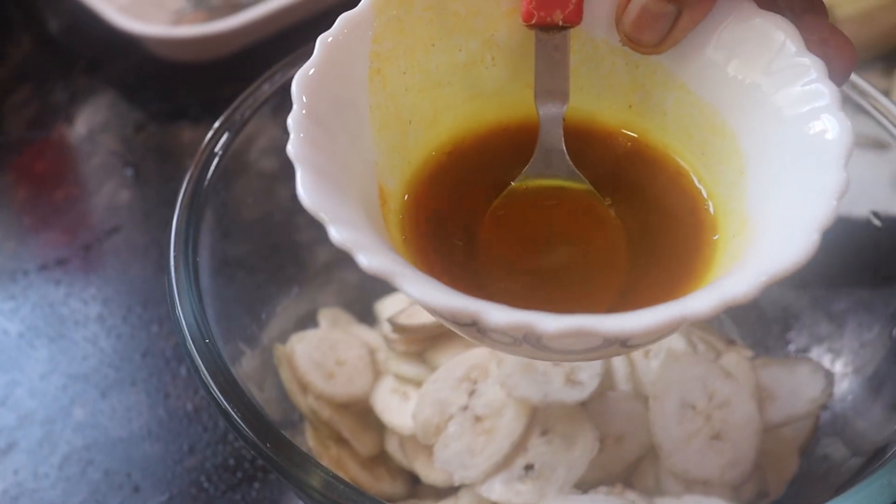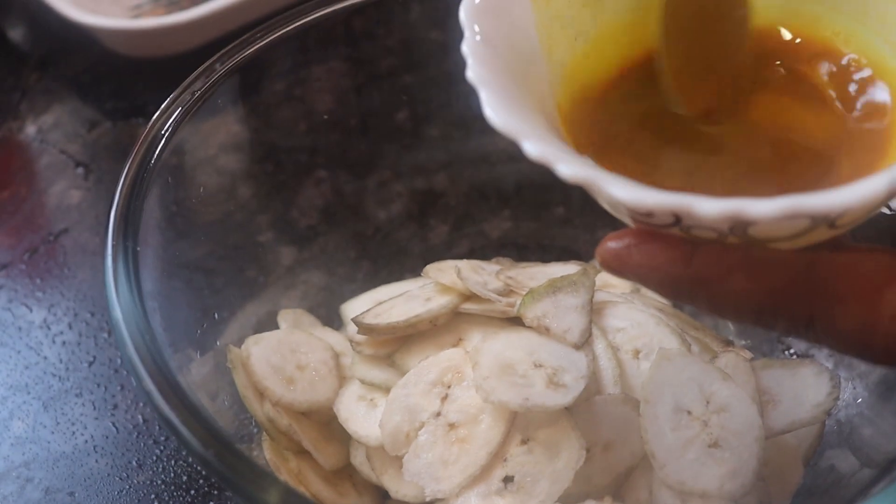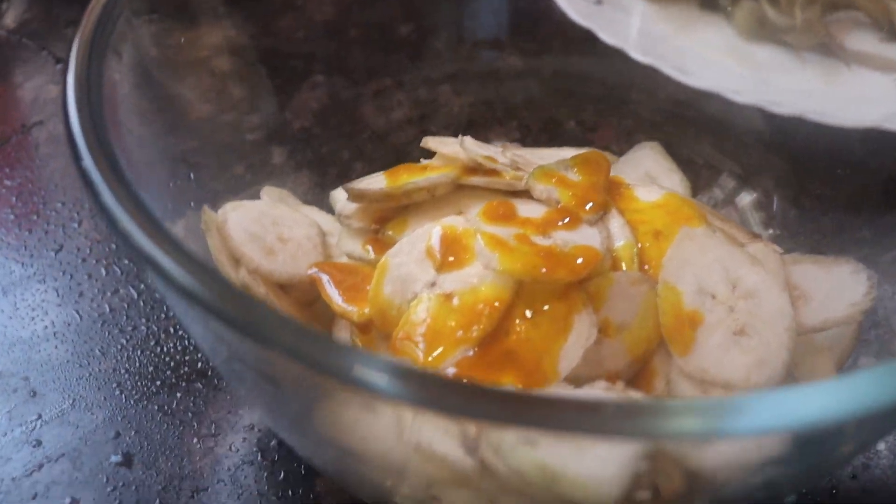Mix the ingredients well, then mix the ingredients again.